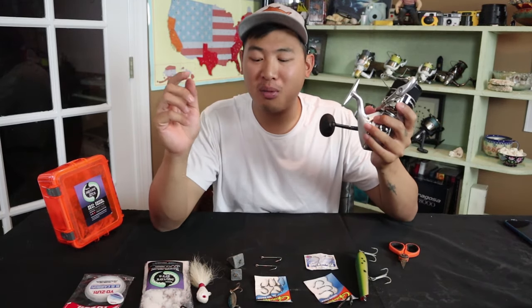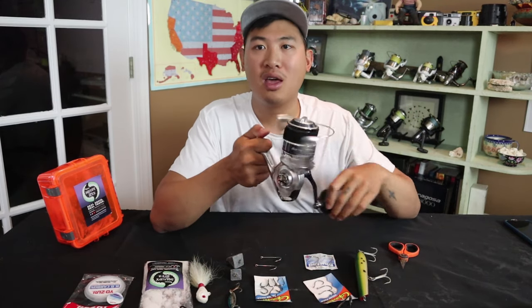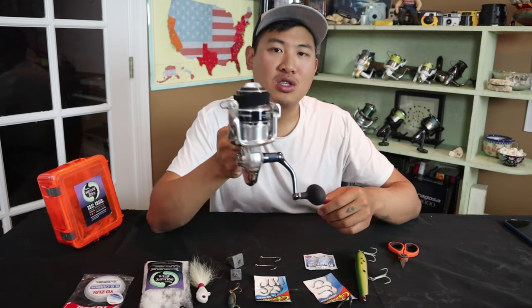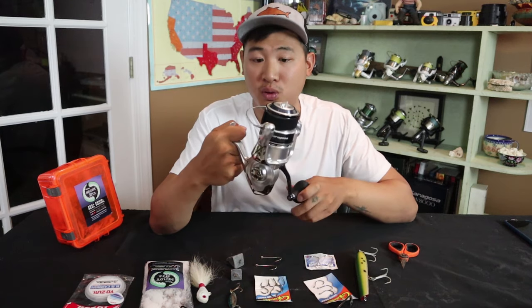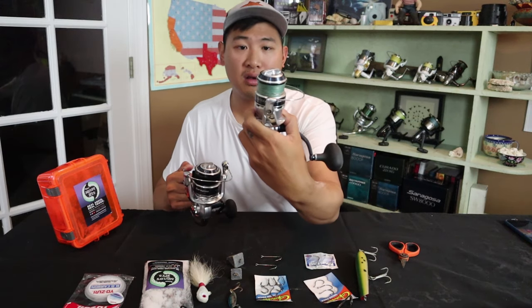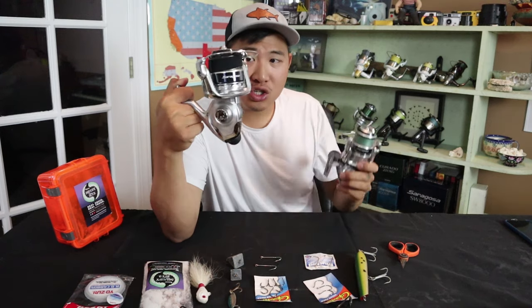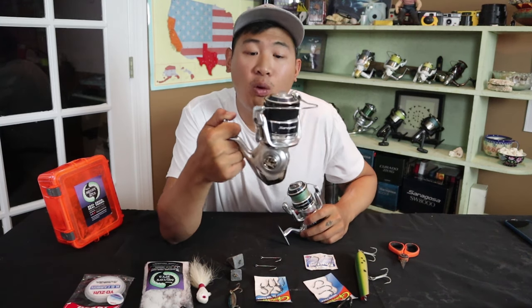Before my trip to Mexico, my dad was convincing me I should get a Twin Power, but at that price point — around $600 — I could get two of these Saragossa SWs. This is a pretty highly rated reel, pretty fast and very powerful. I got the 8,000 size as compared to my 5,000 size. The 8,000 will have more line in the spool for bigger fish. I choose to have a big hefty one just in case I hit something enormous like a barracuda, because I want to be able to power it in.